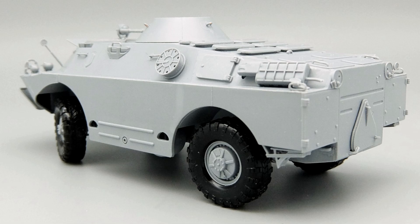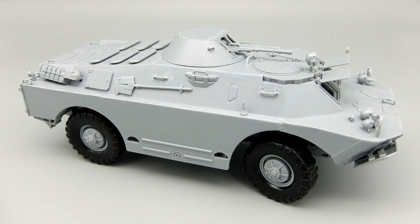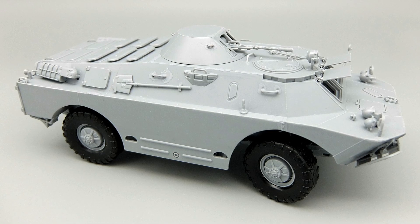So this is the current status of the SPW-40. The next step will be the correction of the front fender and painting the base NVA green color.